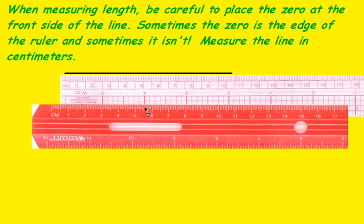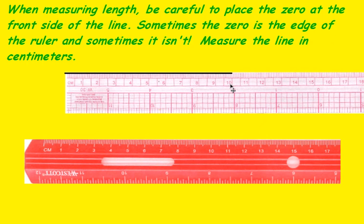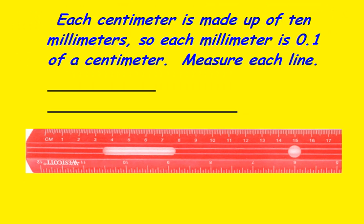With the white one, we'll start at the very edge of the ruler, and again we should get 10 centimeters. Each centimeter is made up of 10 millimeters, so each millimeter is one-tenth of a centimeter.